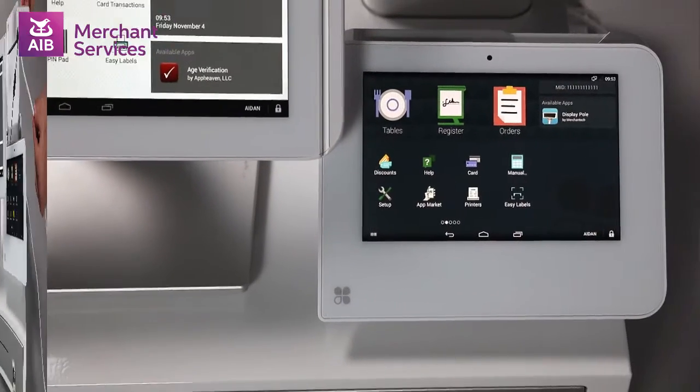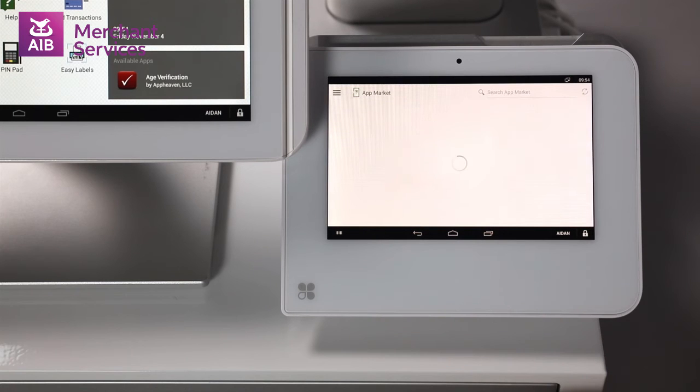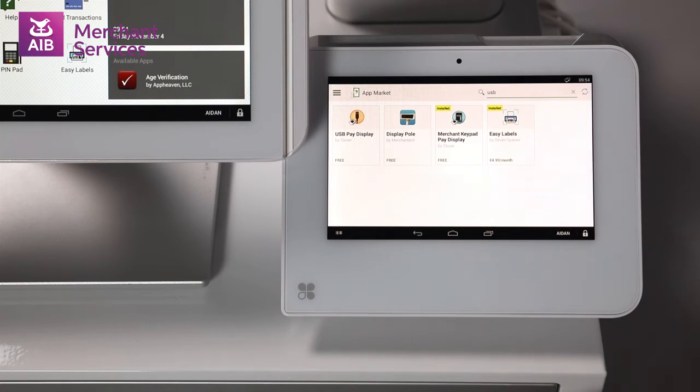When the Mini is connected, open the app market on the Clover Mini and type USB into the search bar on the top right-hand side of the screen. This will bring up an orange app called USB Pay Display.